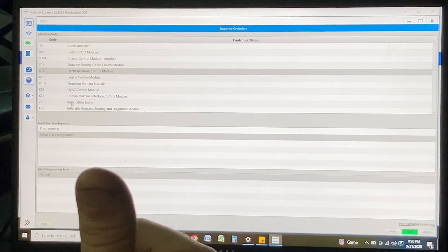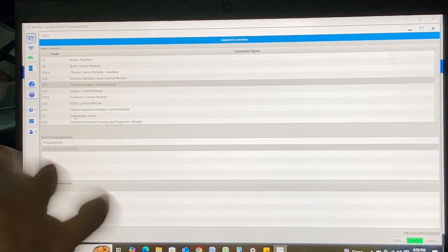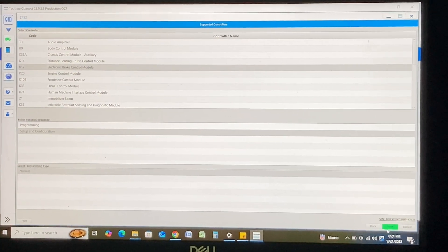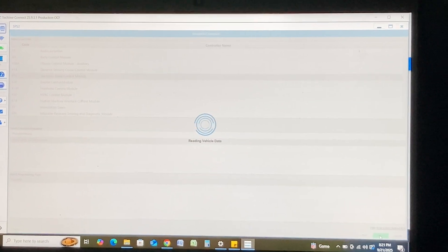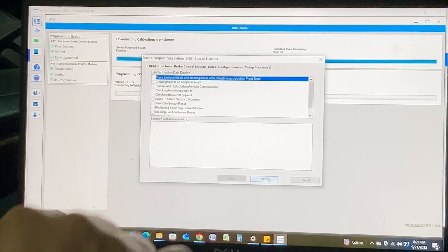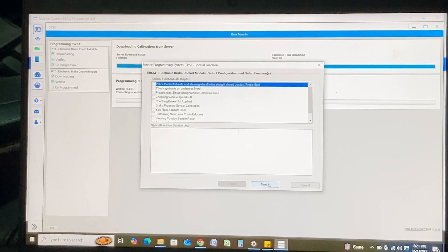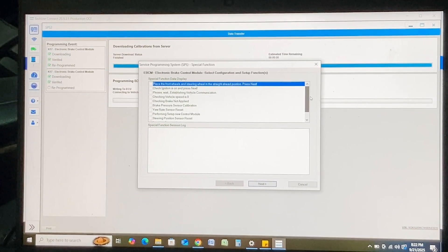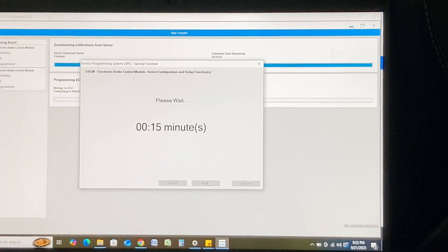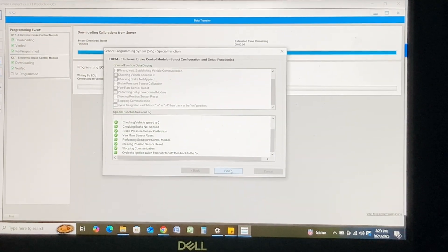It didn't automatically do the configurations like the zero point and stuff, so I'm not super familiar with TechLine Connect on that front. We're going back into the same module and instead of doing 'Program' we're going to do 'Setup and Configuration.' This is all the stuff that it's going to do — we've got our steering wheel straight, park brake off — this is essentially the equivalent of a zero point calibration. We'll hit next and then finish.